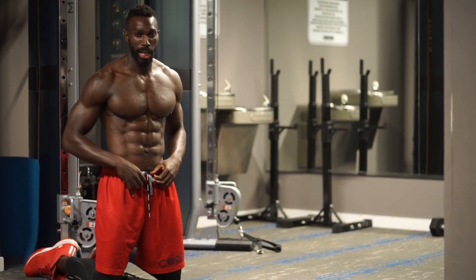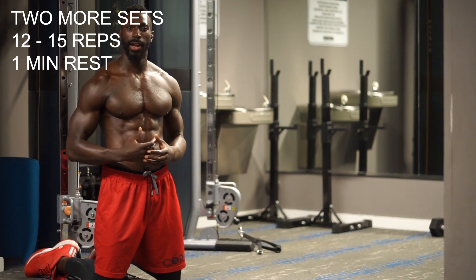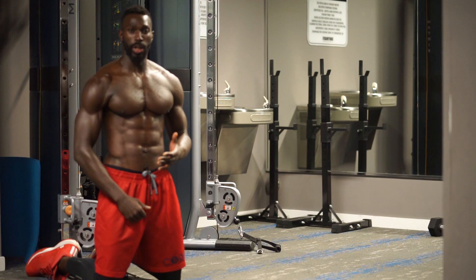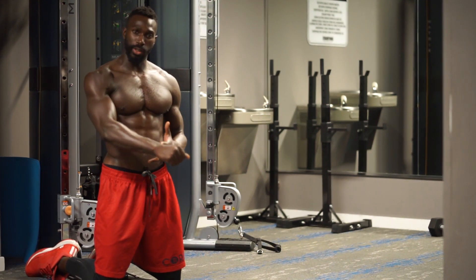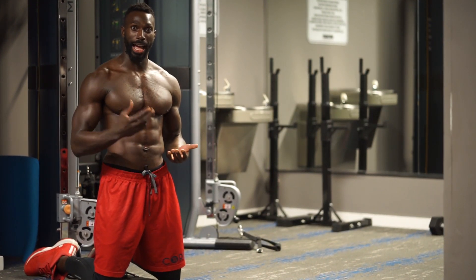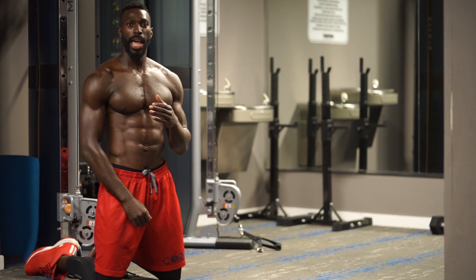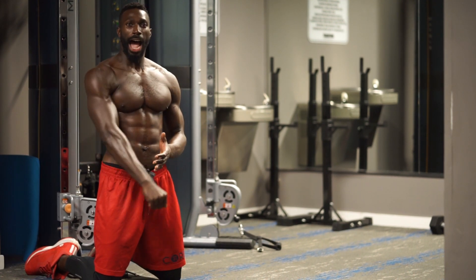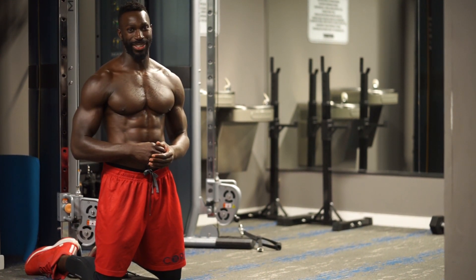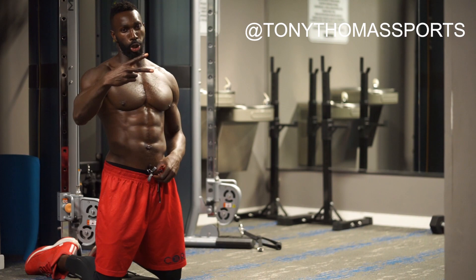Well, there you have it guys — that's all seven exercises for today. Knock out two more sets of that. Remember, looking for twelve reps; if you feel like you can do more, stretch it to fifteen. Control your weight by breathing. Hold that concentric contraction and then slowly bring it back down. You want to see those muscles build — the only way they build is by allowing your muscles to acknowledge the recruitment, so you can't rush through it. Pace yourself, go to a tempo, a nice cadence. Looking forward to seeing you again soon. Another workout from your boy, Tony Thomas Sports. Peace.